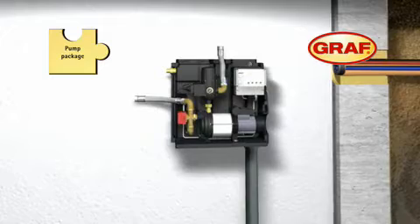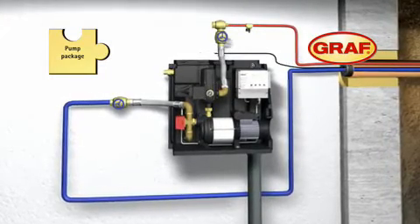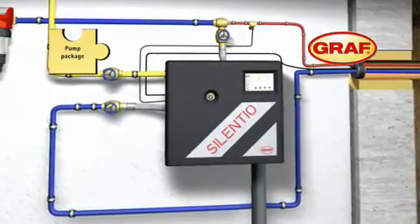The acoustically encapsulated system control unit, which fully complies with DIN 1988, ensures the trouble-free running of the entire system, even at times when the tank is empty.